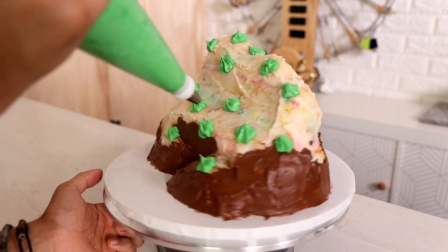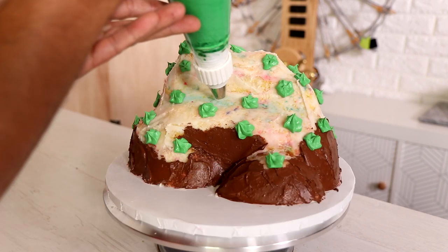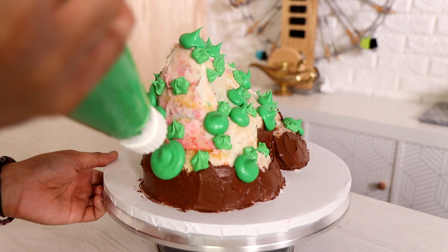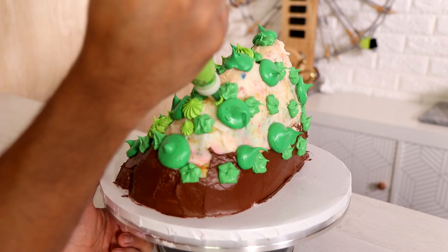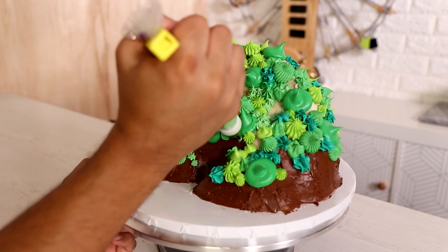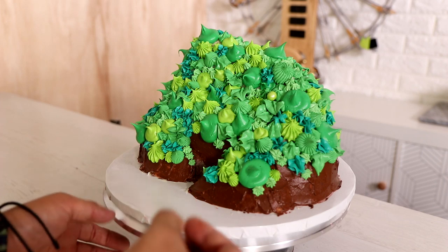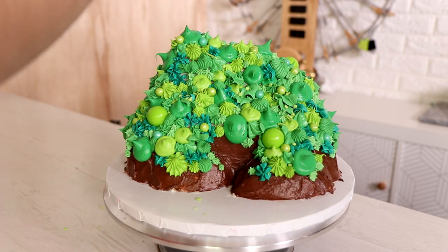I decided to create my hillside with buttercream as opposed to fondant, using three different colors of green buttercream as well as a ton of different tips. The different textures of the tips and all the different shades of green add so much depth to this cake and make it look so interesting. Besides the icing, I'm also adding different colored sixlets as well as some sprinkles.